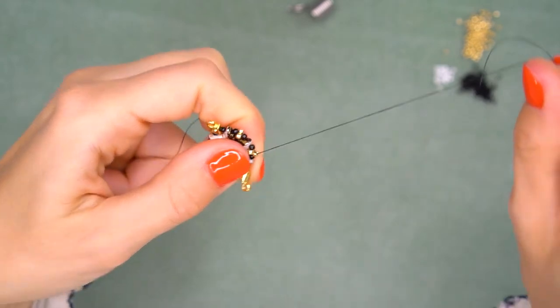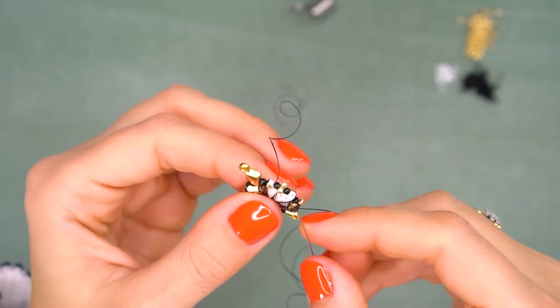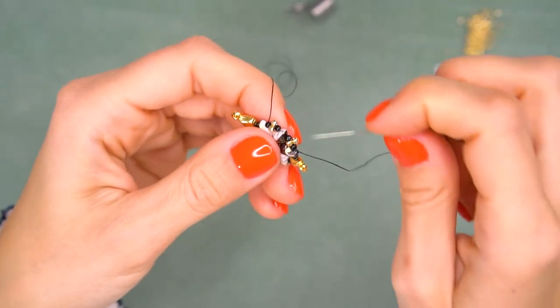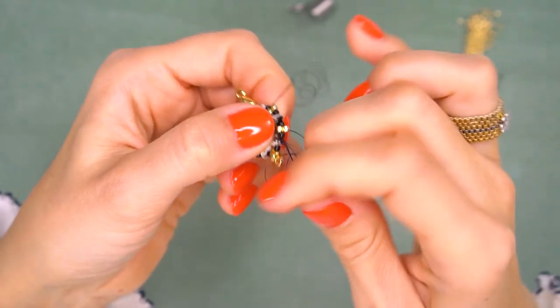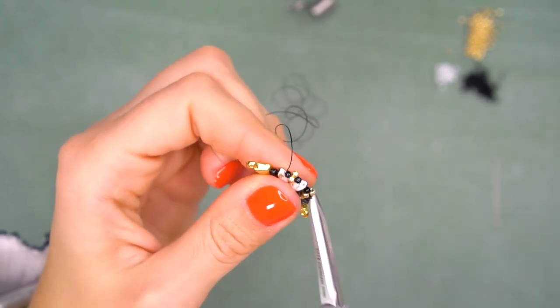Go around the element one or two more times, making several knots here and there until it feels stiff, then cut off the thread. Insert another thread into the needle and do the same thing — go around, make several knots, and cut off. The element is now ready.